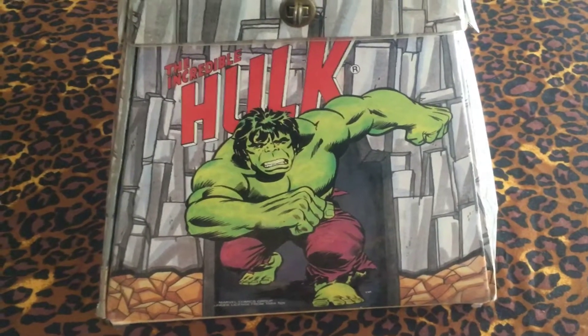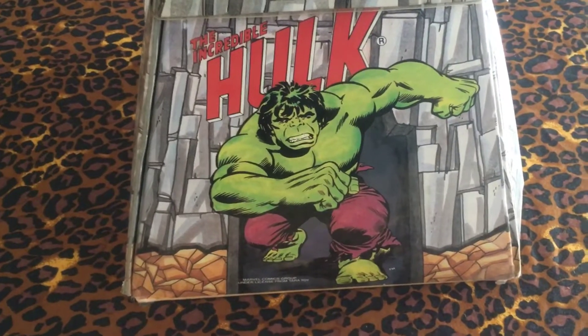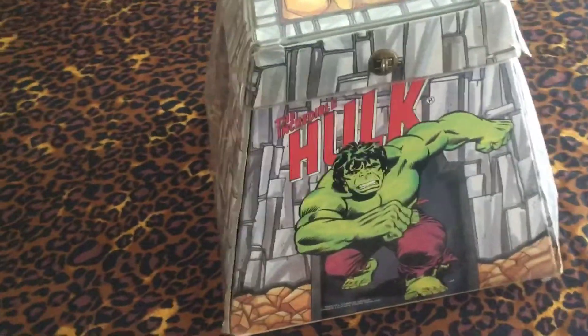Welcome back to the channel. Sharing this cool playset from 1978 — the Incredible Hulk playset.